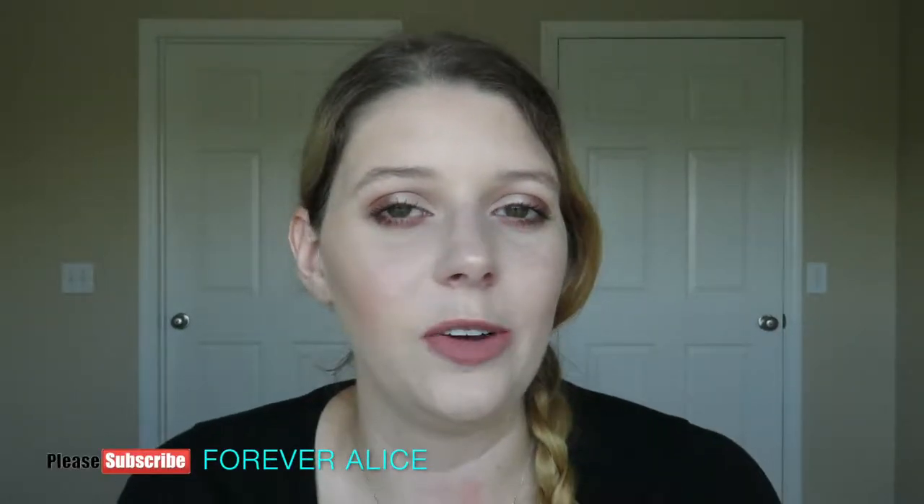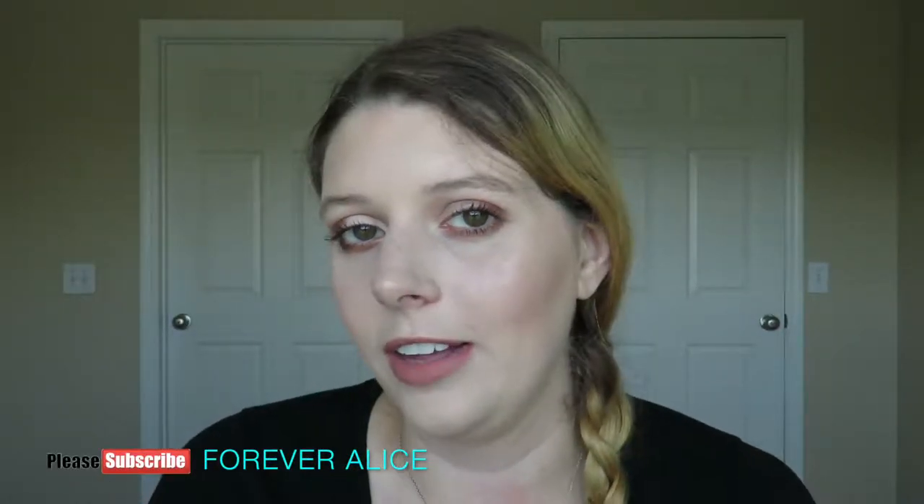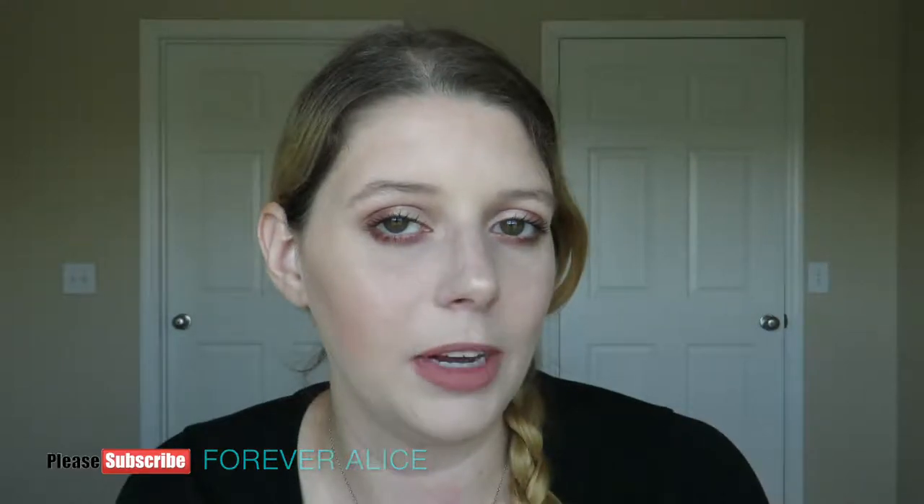Hi everyone, welcome to my channel. Today's video is going to be on how I got this look right here. This is my go-to look using my favorite products at the moment, so if you're interested, please keep watching.